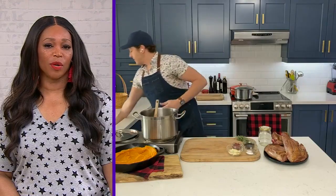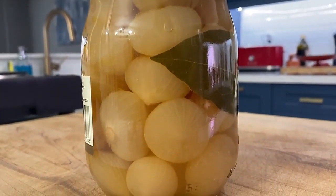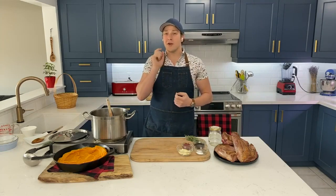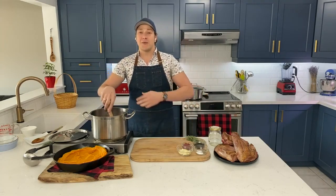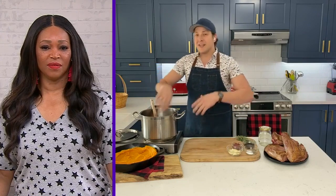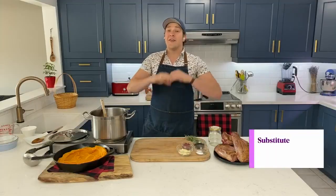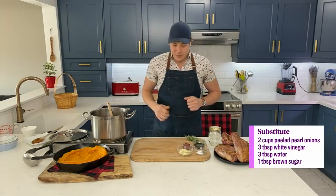Any advice on what we should look for when buying pickled pearl onions? I would avoid the cocktail variety — the really small ones. They're very acidic and very crunchy. Look on antipasto bars in gourmet sections where you'd find roasted red peppers in jars, or on an olive bar, because they tend to be a little bit larger and the brine is just not as strong. If you can't find them, there's a substitution in the recipe for just using regular pearl onions.